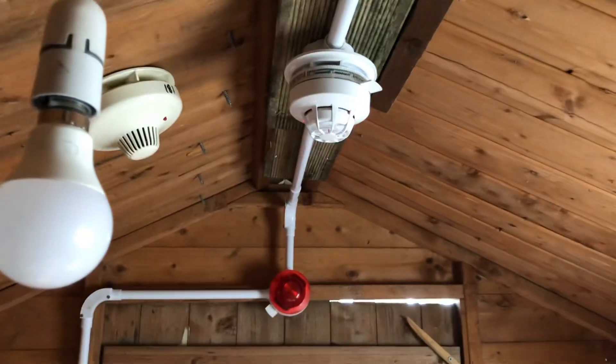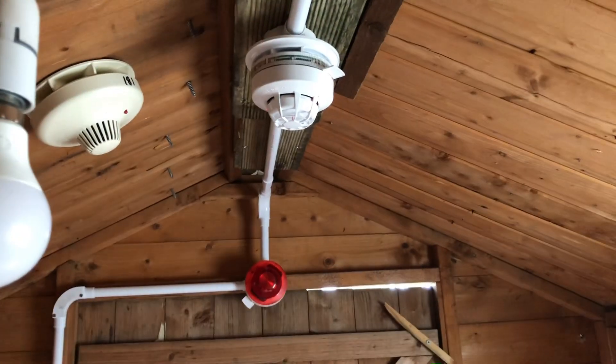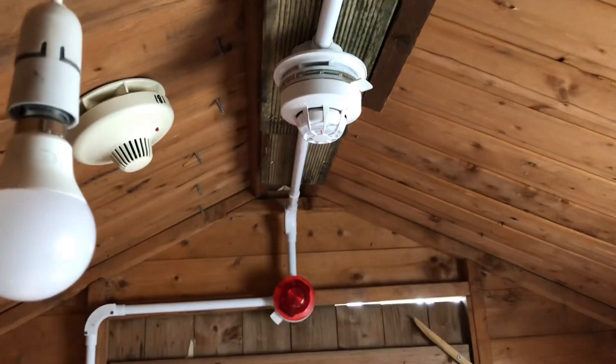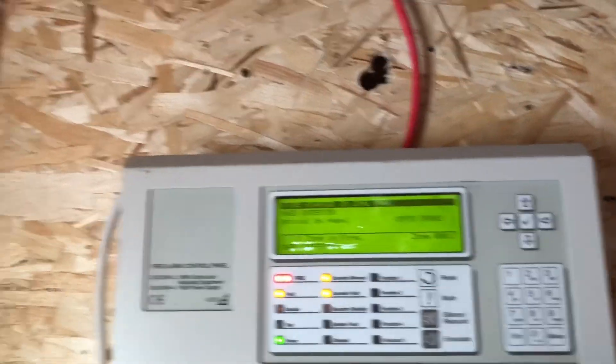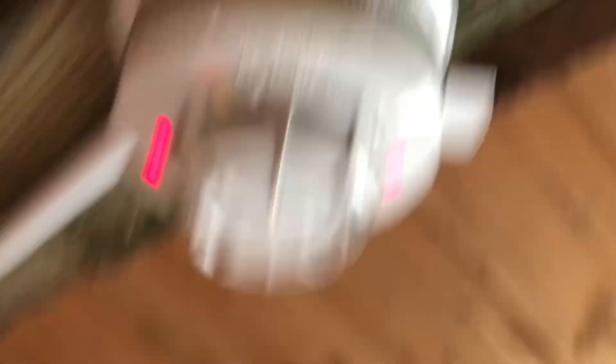I'm just getting 10mm shots. There we go. The Discovery sounder basically went off there — you can hear that one quite well. I think it's a little bit louder than that, but yeah.